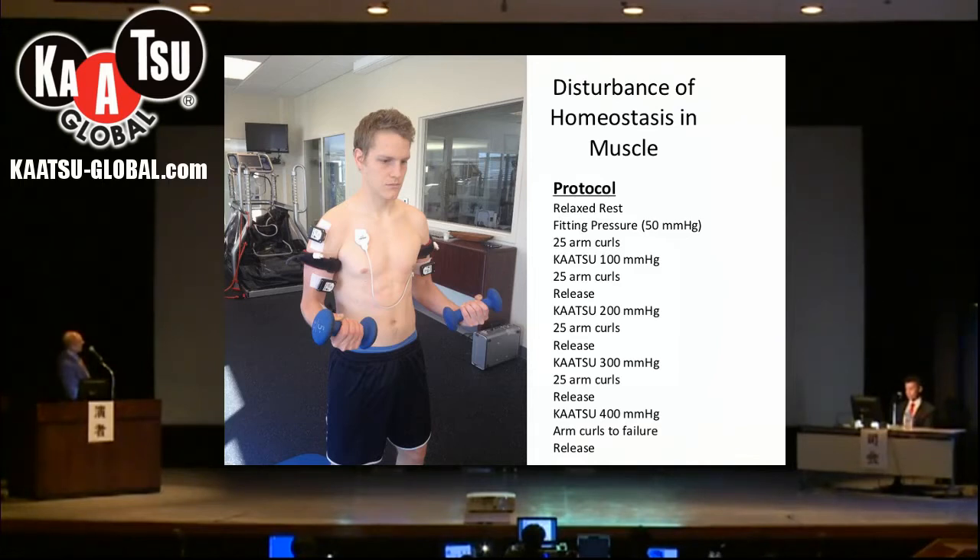We placed various sensors: one on the deltoid, which is not really used during arm curls and is above the KAATSU band. Here on the biceps, we have another sensor below the KAATSU band, which is used very much with arm curls. And then on the left bicep, we have another MOXIE unit, which helps us measure what's going on in the left arm.